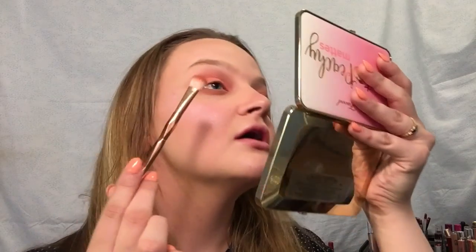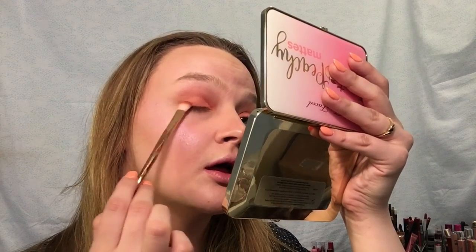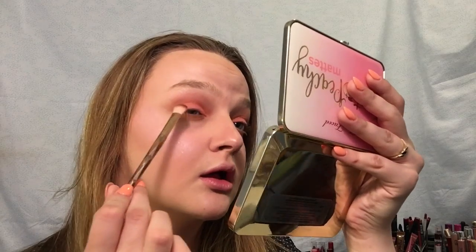I'm gonna take Just Peachy — this one right here — and apply that with my finger. Then I'm gonna take Fresh Picked, this one, and lightly apply it. Then I'll take Peach Punch, this one right here, and put that on my brush.